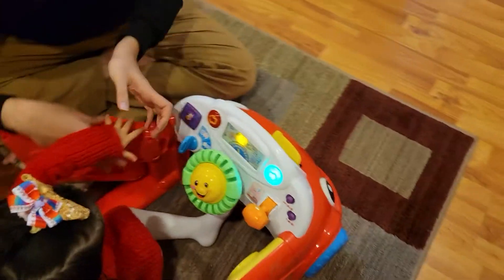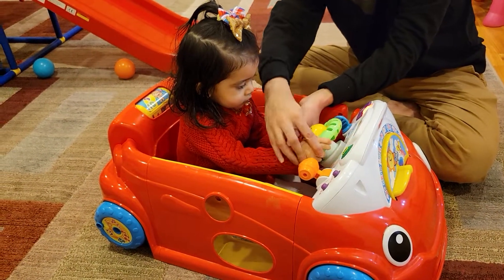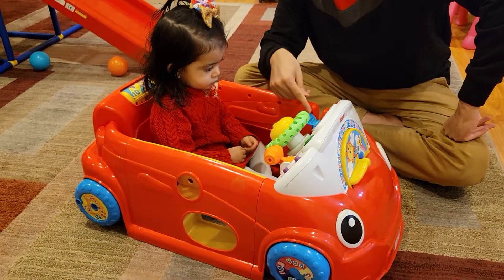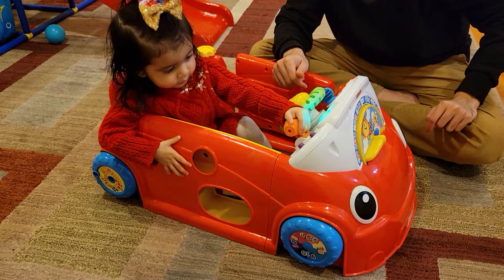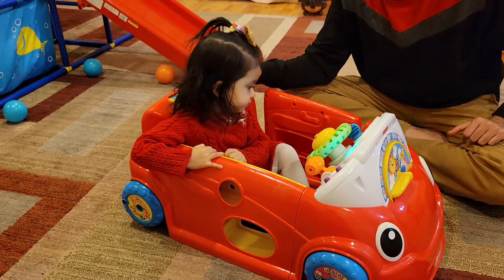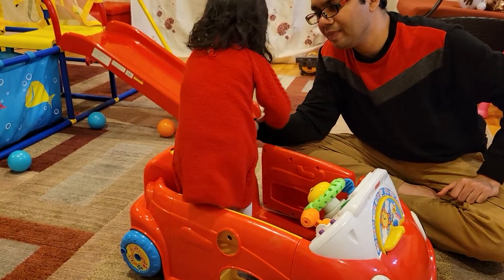Different music — this is car fast, car slow. Virti, can you please drive the car? Sit down and drive the car. Beep beep! Virti, can you turn on the car? Very good. Can you power up? Can you do beep beep? Virti, can you press music? Virti, can you see this roller? Can you tell me what is this?